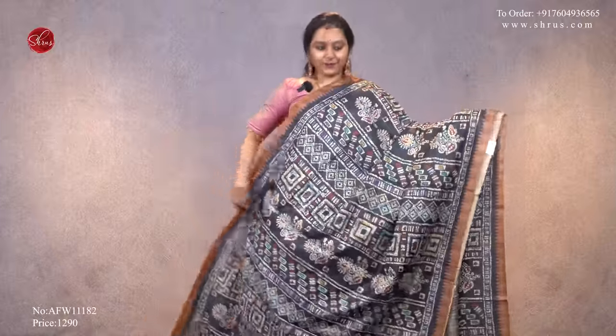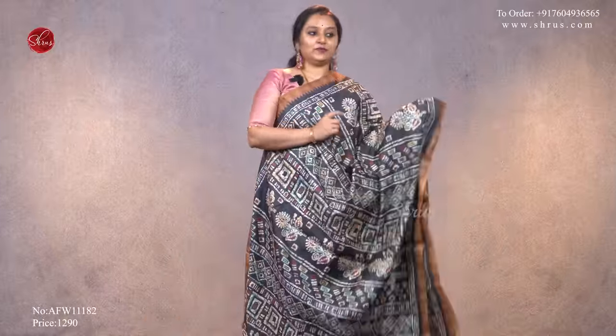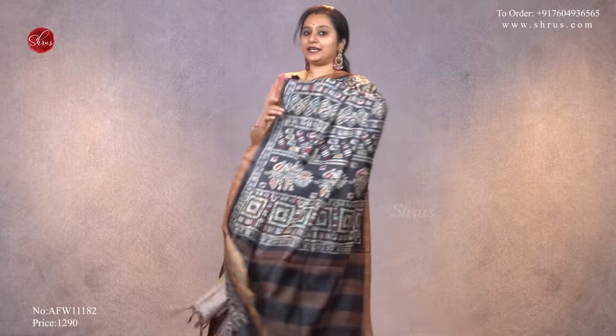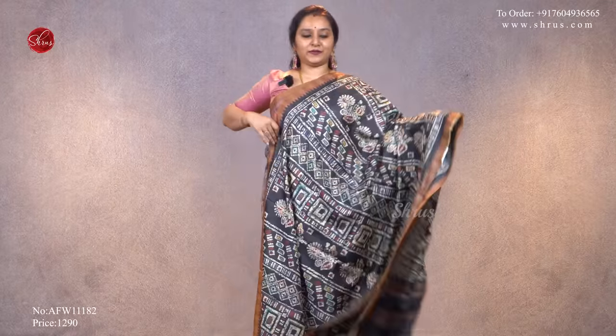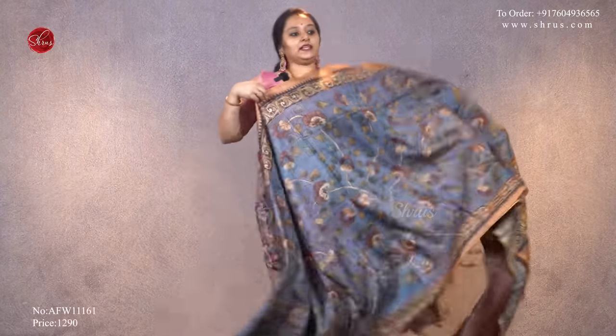We also have batik prints in the semi-tessar. This is a beautiful black with very pretty multi-colored batik prints all over the body, with nice temple woven borders on either side of the saree, a printed pallu, and a self printed black color blouse, priced at ₹1,290.